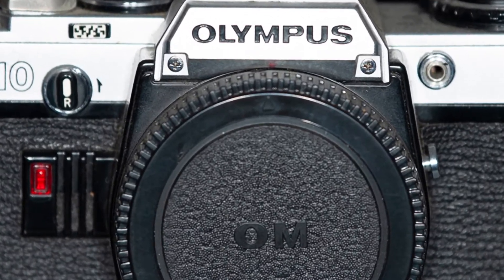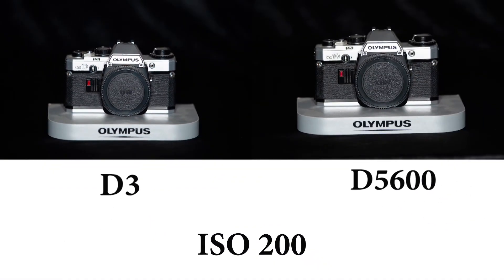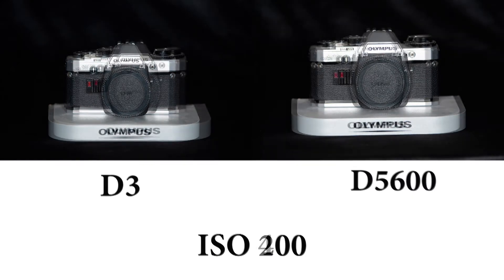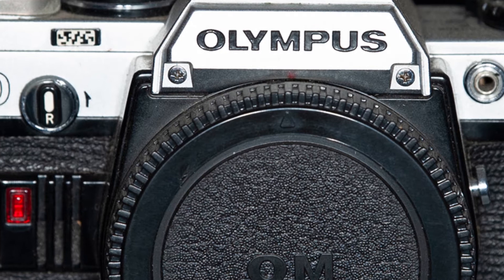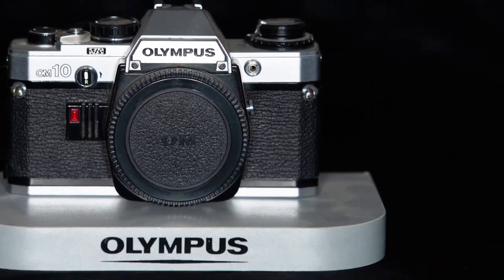This is ISO 200 and we can see it's as clean as it should be. Any camera should be relatively clean and noiseless at 200 - it looks sharp and has captured the lettering on the body cap quite nicely. Next, ISO 400 - D3 first - and again I can't see anything wrong with that. ISO 400 is a very low ISO nowadays.